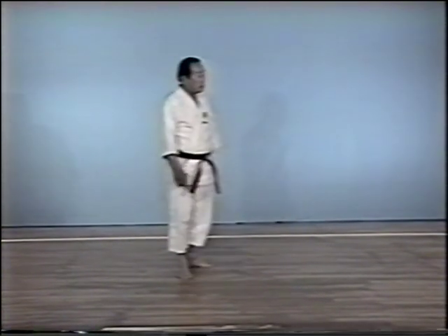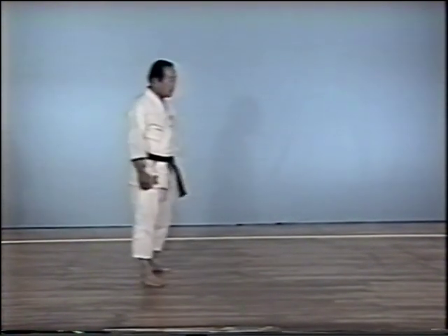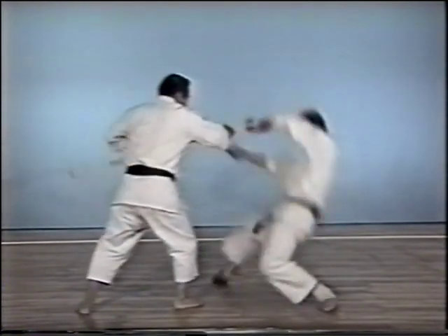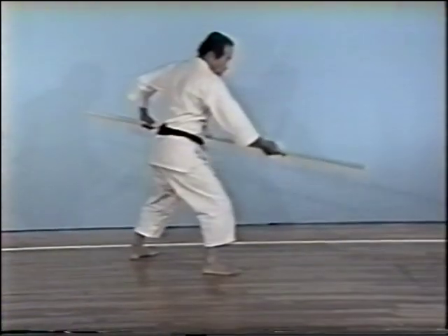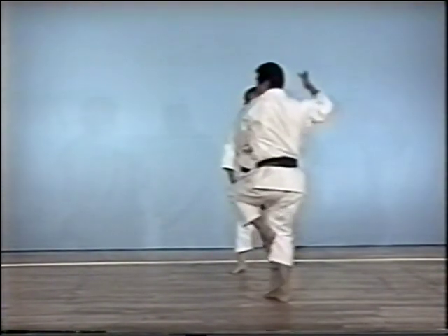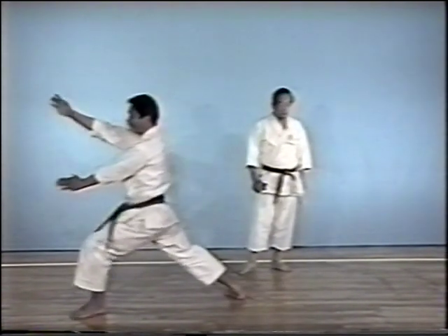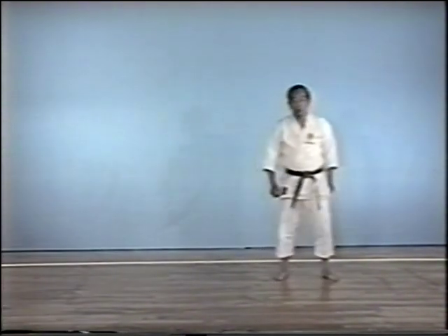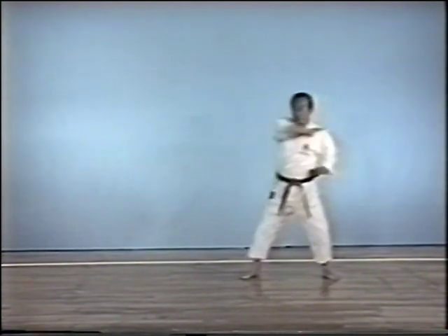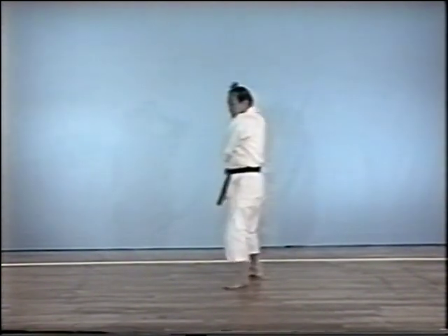This block is called kenshouke, or palm board. It is used against a staff attack coming horizontally from the side. Defend against a staff attack from above with a sword hand block and grasp and capture the staff.